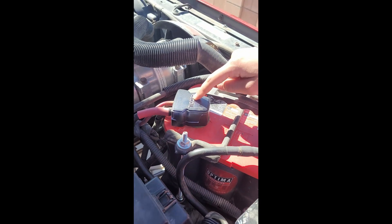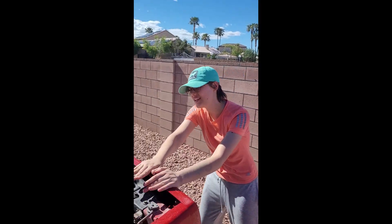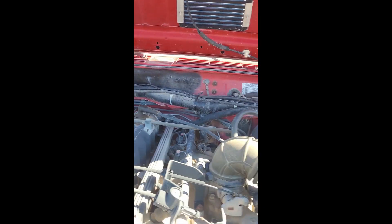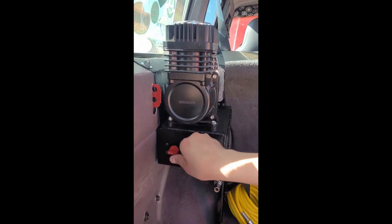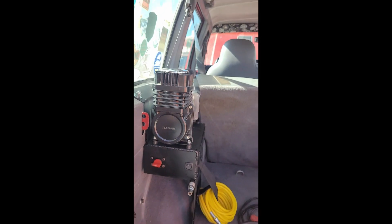That is connected to the battery connector, which is new because we had to put in a two-gauge wire through the entire interior to make this work, so that if I turn this knob it turns on.